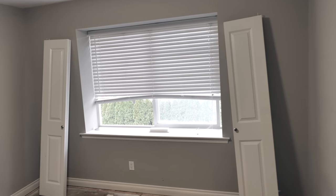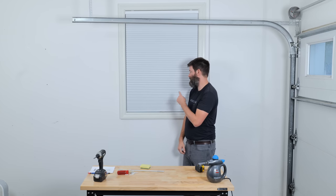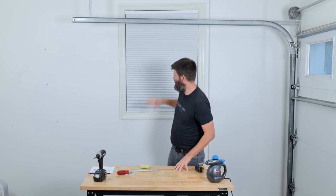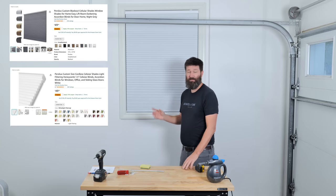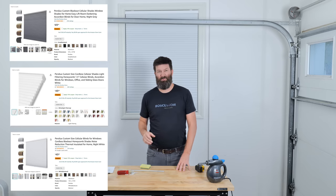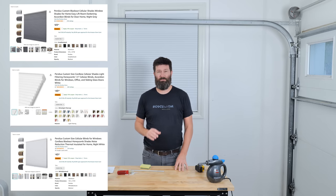I'm going to order two more for the windows upstairs in the bedrooms I'm redoing. If you're looking for blinds, I'll link this one in the description. This particular blind was $120 USD or $160 Canadian. They make different types — this one is blackout, but they also have light filtering and an insulated version with foil inside for thermal protection against the sun. I'll link those in the description if you're thinking about new blinds for your place.